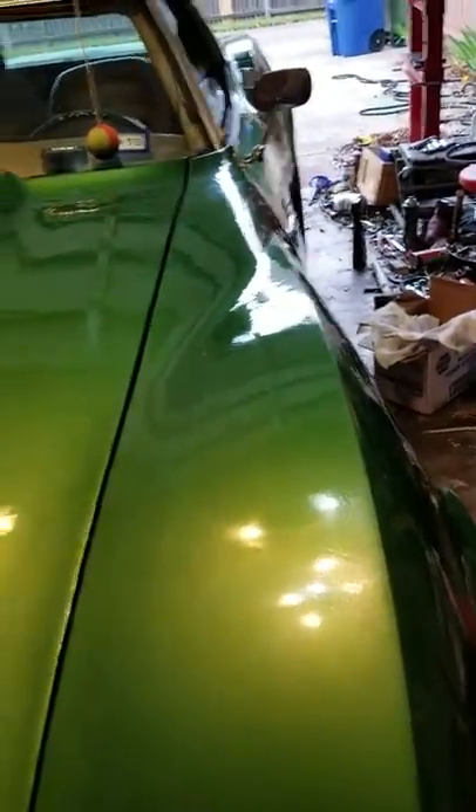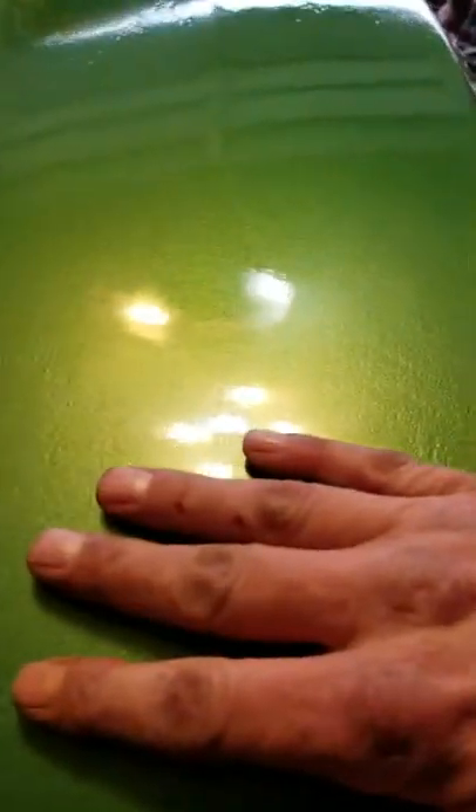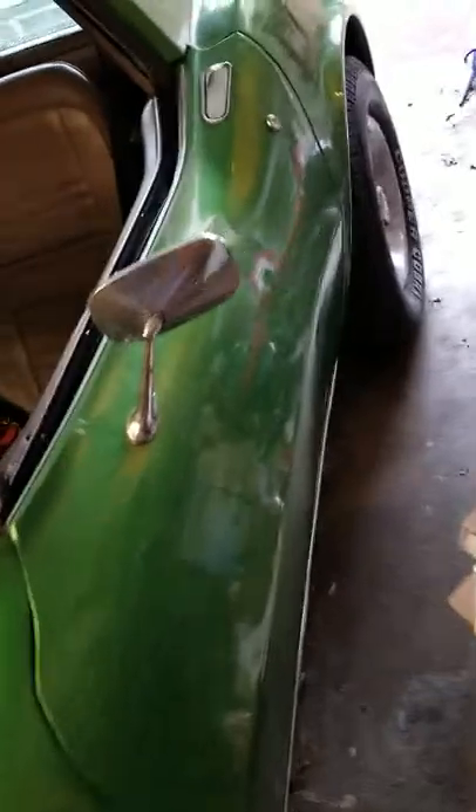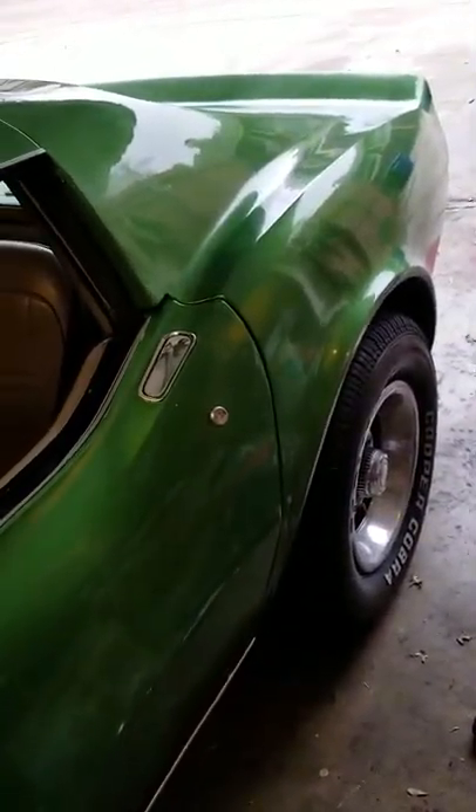I painted this myself and this is not perfect, you know, it's definitely not perfect, but for the amount of money I paid for the car I think I did pretty good. I cut and buffed this side — I haven't gotten around to everything yet.